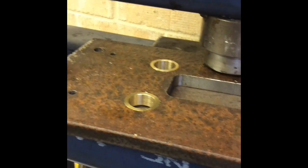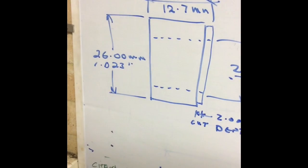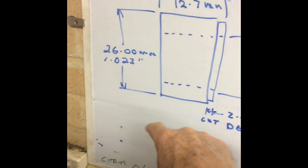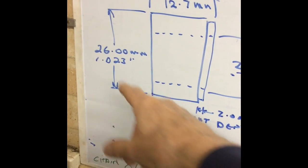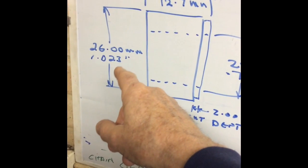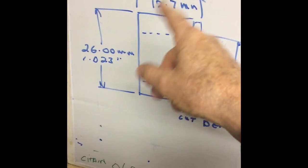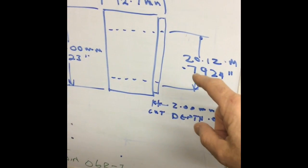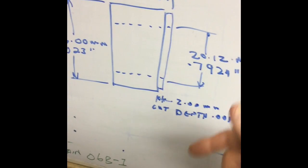This is just a bit of clarification on what I was talking about last time with the bronze bush. As you can see, I've given the dimensions both in metric and imperial. The outside dimension is 26 mil, which is 1.023 inches — it actually came out as a fraction under 1.025, which gave me the compression. The length is half inch, or 12.7 mil. The internal diameter is 0.7924 inches, and that gives me the 5-thou clearance.